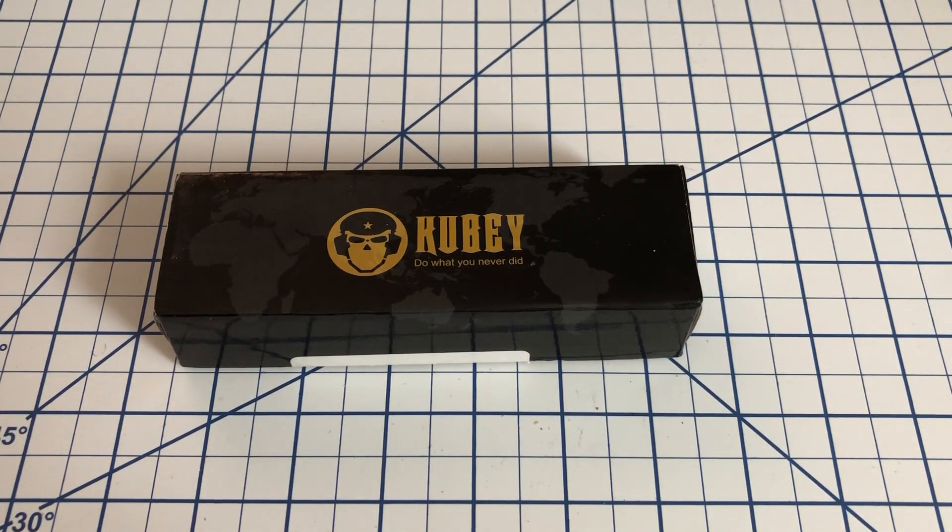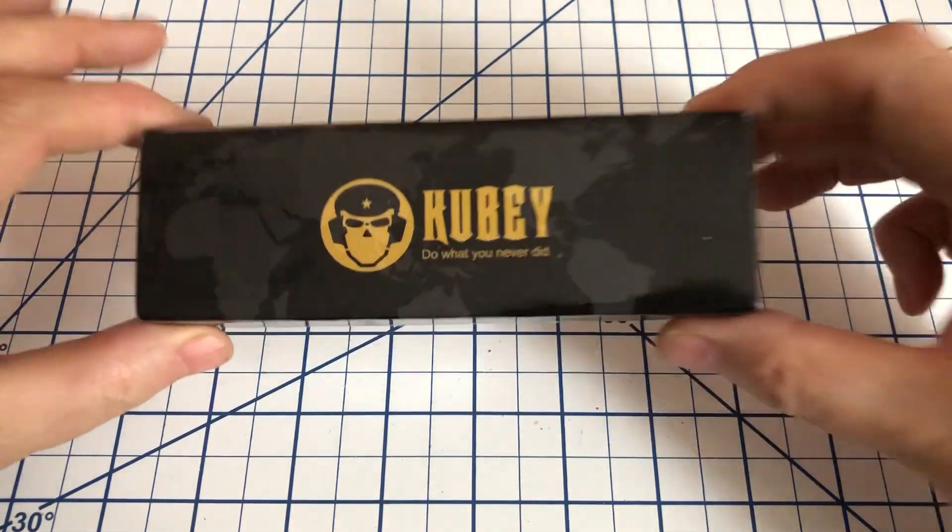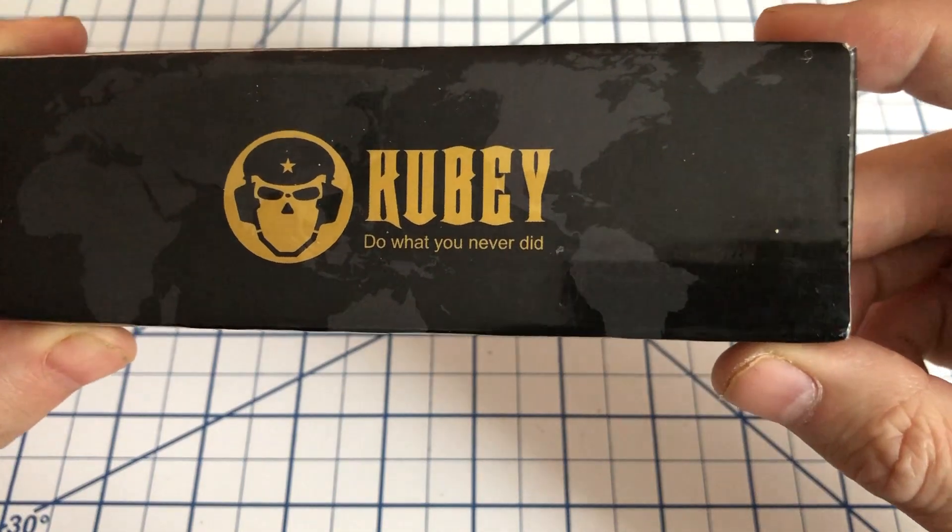Hi, everyone. Welcome to North Star Knife Reviews. Today, I have another KUBI knife for you. KUBI — do what you never did.